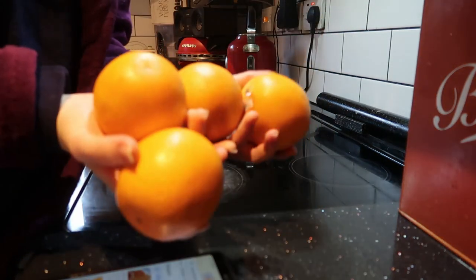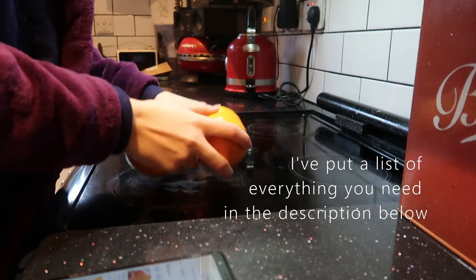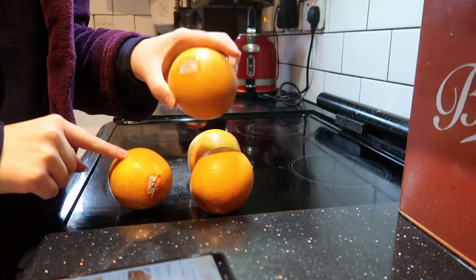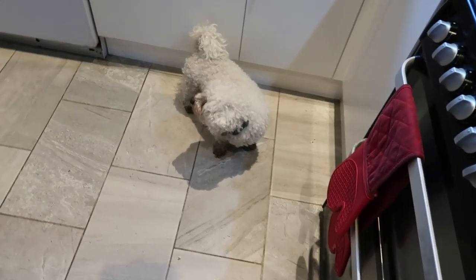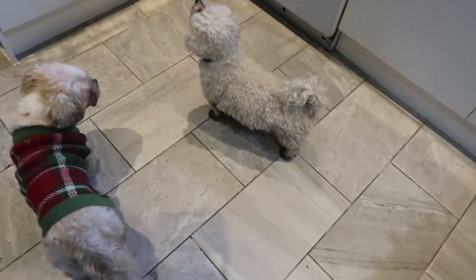I've got my oranges here - I've got four of them because I wasn't sure how many I would need. These are just the giant oranges that you can get in Sainsbury's. I've got four of them; I don't know if that's going to be enough - I guess it depends how many times you slice them. You're going to need some oranges, I've just got four, and we'll see how many this makes.